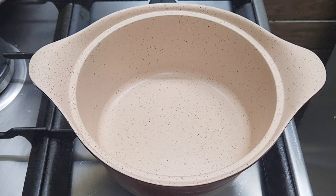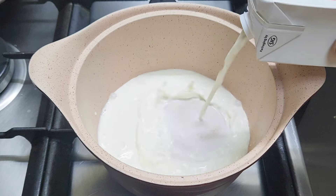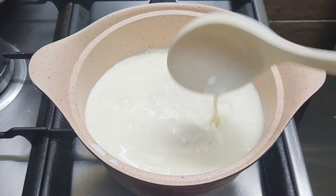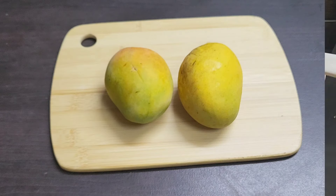We put the pan in the pan and add 1 liter of salt. Let's fry it. We put the mangan ready to fry it and put the mangan in the pan.